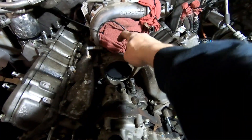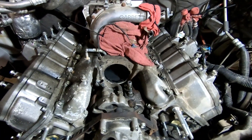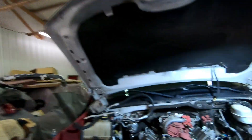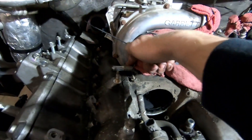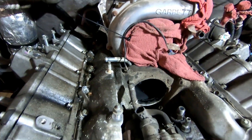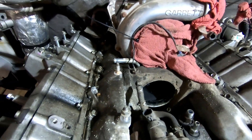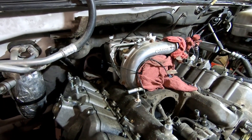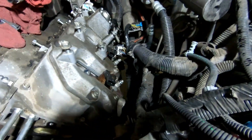I've got to figure out how to get that Y bridge piece out. I don't know if I have to take the turbo off or not — I've heard people say they don't need to, but there's one bolt right here behind this coolant line that's so close to that housing it doesn't look like it's gonna come out. I'll probably try to take it out with the turbo still on there.